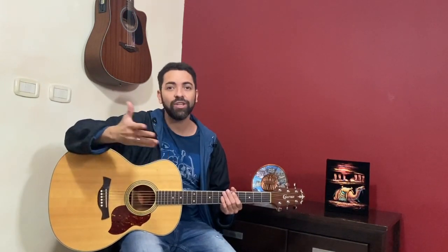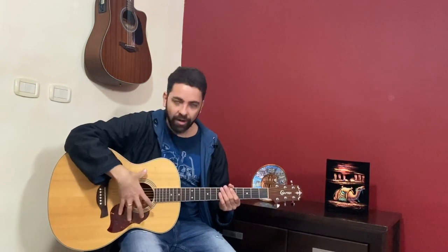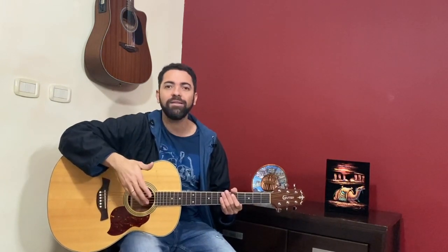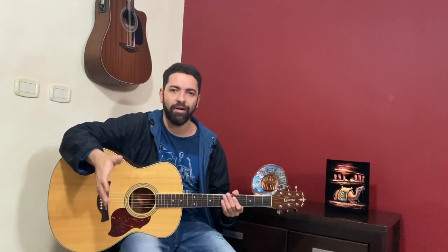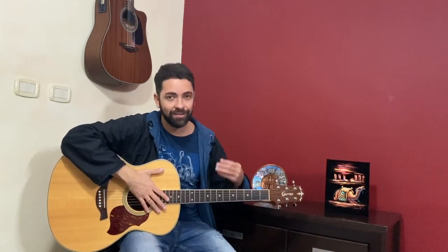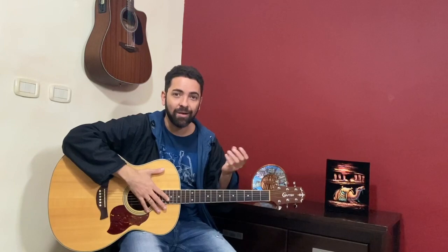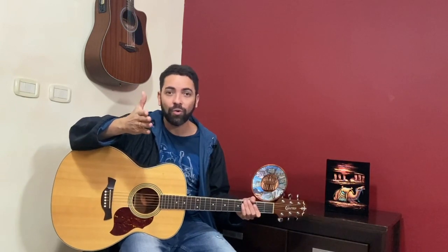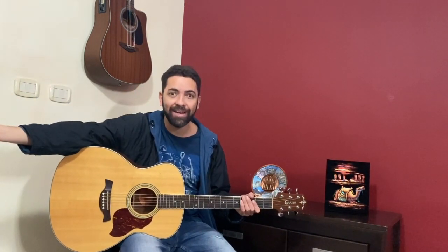In the first class we just learned the parts of the guitar and some technical things, but in the next class we will learn more about the guitar and maybe you can start to play some chords. So see you in the next class, and don't forget to subscribe to this channel and share with your friends who want to play guitar also. Bye, see you soon!